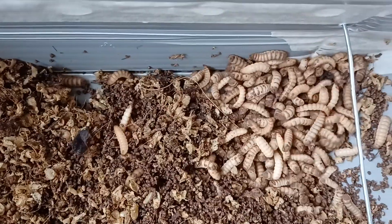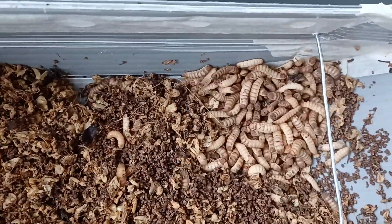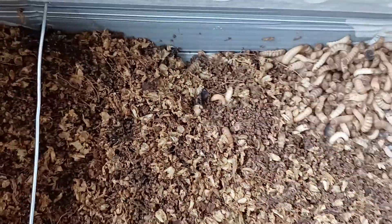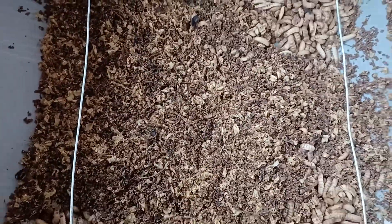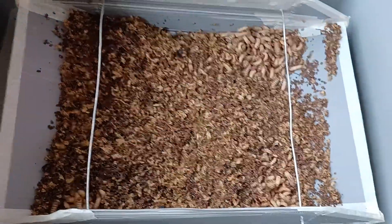The dark ones are ready to become flies. We're waiting for them to self-harvest. That's our update for today — thank you and goodbye.